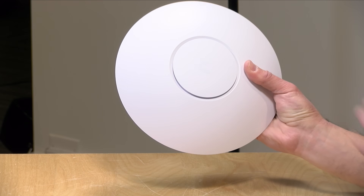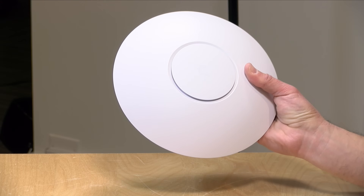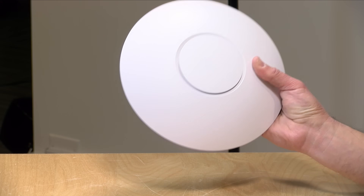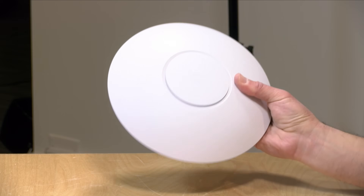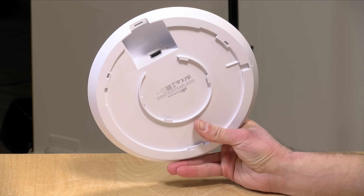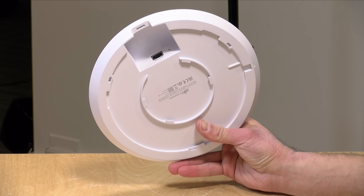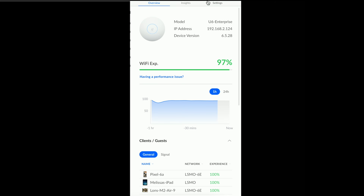Additionally, the 2.4 gigahertz performance here will max out at around 570 megabits per second versus 300 on the light model. So all in: much faster, can support more users, and has more frequency bands available to spread those users out across multiple frequencies without interference. So now I want to get this thing hooked up, show you how I have everything configured, and then we'll take a look at some benchmarks I ran on it earlier.